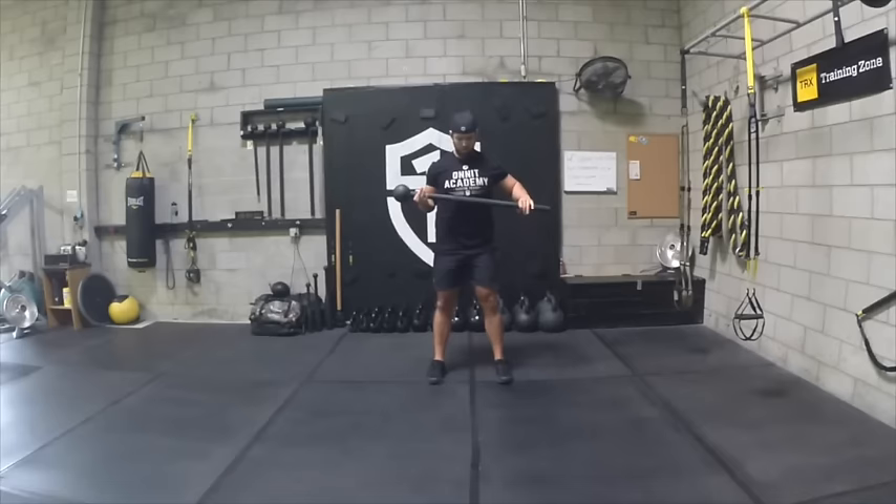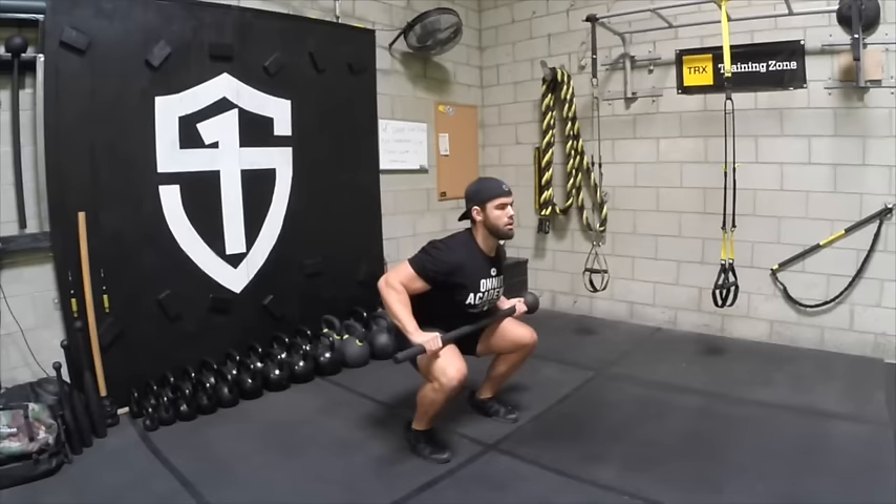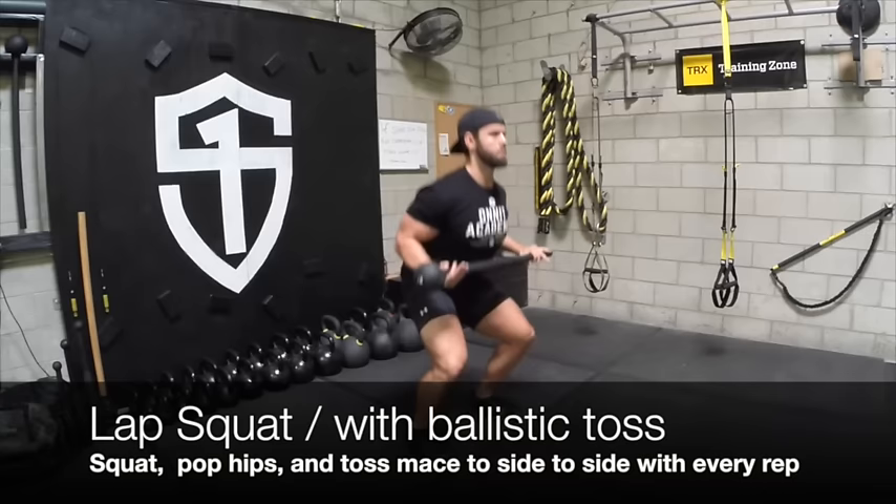Next we'll be going into lap squats. You're going to keep the lats packed, keep the bar at the sternum, and maintain a broad chest as you squat down. You'll do a couple reps on each side, and then you'll add that ballistic toss to it. This time you're not going to extend the elbow — you're just going to toss it and squat, pop the hips and go right to the next side. You'll do that for 30 to 45 seconds.